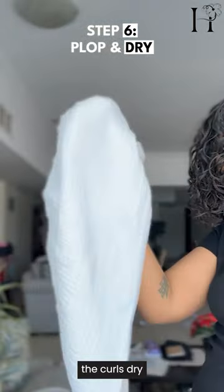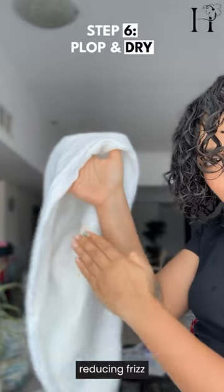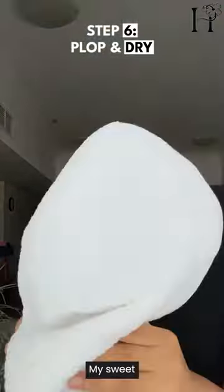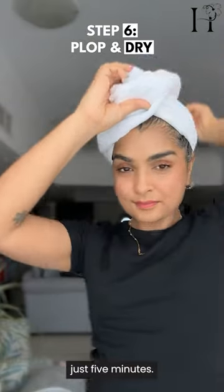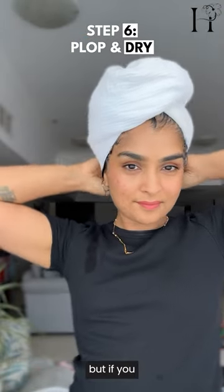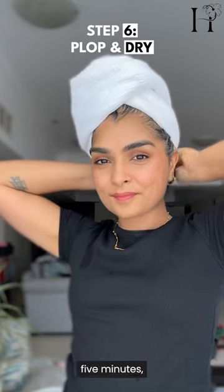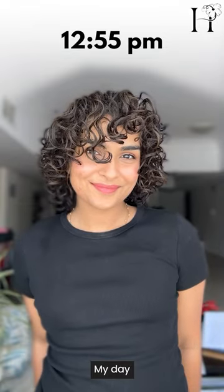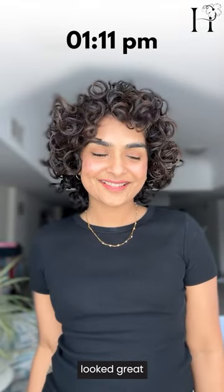Plopping helps the curls dry in their natural shape, reducing frizz and enhancing definition. My sweet spot is usually just five minutes — not more than that — but if you like to keep it longer you're welcome to do that. And here's the result: my day-one curls looked great.